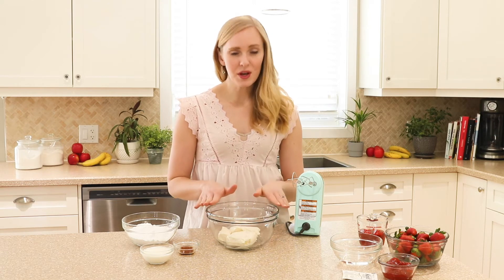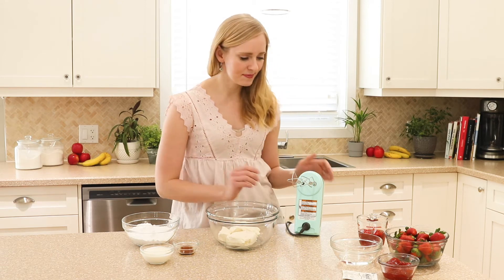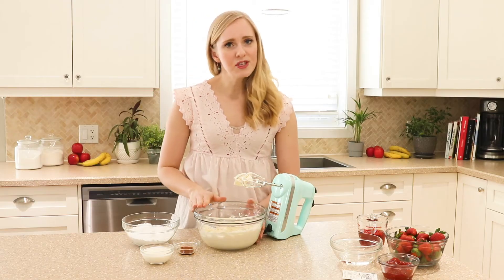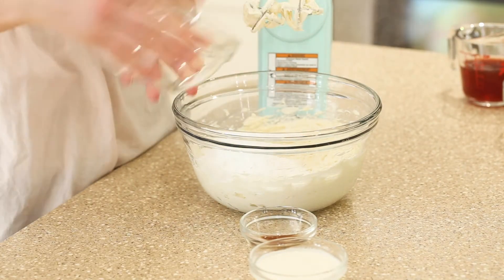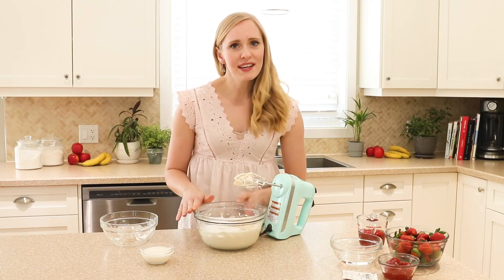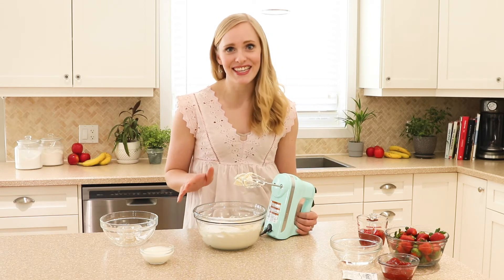First, we are going to take our room temperature cream cheese and beat it until it's smooth. It's important that it's not cold right out of the fridge, otherwise you might end up with some lumps. Once the cream cheese is smooth, we're going to add in our powdered sugar and our vanilla. After we add the powdered sugar, you want to start with your mixer on low, otherwise you'll have a white powdery explosion in the kitchen — and nobody likes cleaning the kitchen.